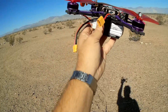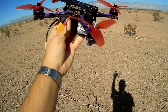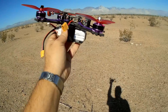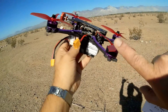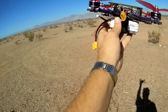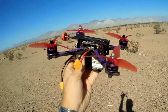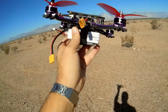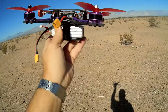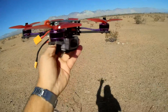It has BLHeli 4-in-1 ESCs rated for 30 amps continuous and 40 amps peak. It also has 2206, 2600 kV motors, and because of these motors, you can only use 2S to 4S batteries. Everything else seems to be good for up to 6S, but according to the listing, these motors are rated up to 4S, so I wouldn't try anything higher unless you feel lucky.